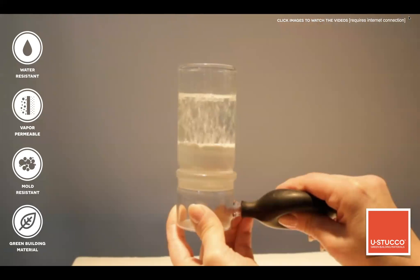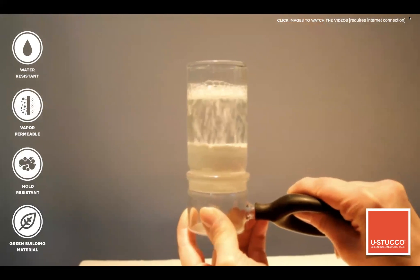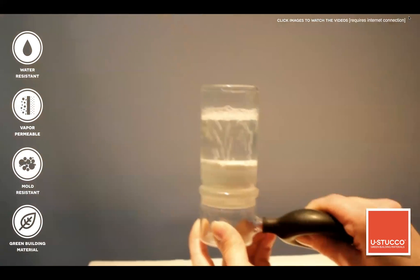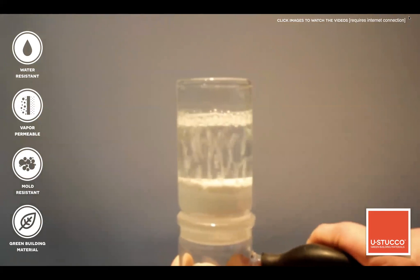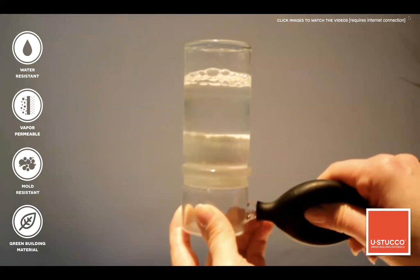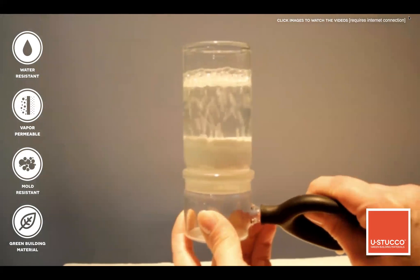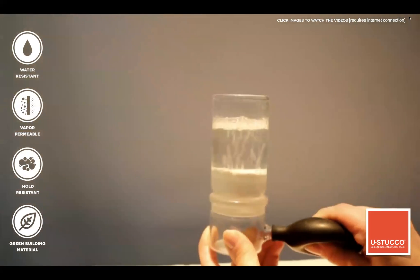This is one of my favorite demonstrations. A special glass is half empty at the bottom with a little pump attached. The white section in the center is a cured Eustaco sample. We put water on top — the water doesn't go through Eustaco. However, when she operates the pump, air is able to go through. This demonstrates great indoor air quality and great mold and mildew resistance.